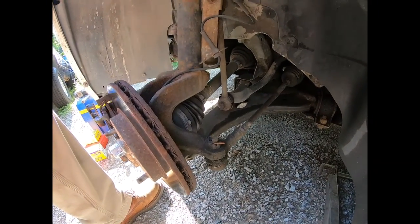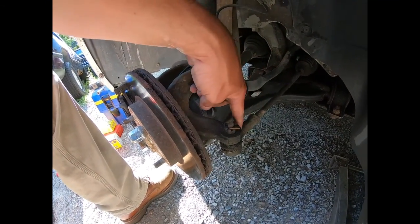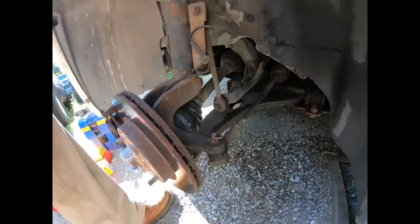Undo that, push that down, remove that tie rod end, and put a new one in.